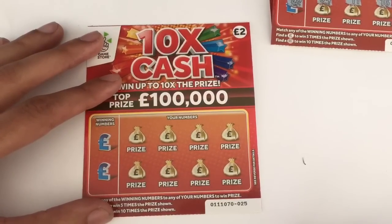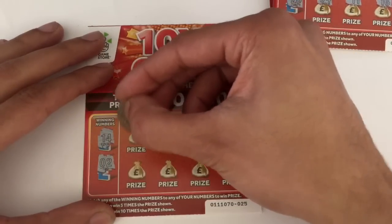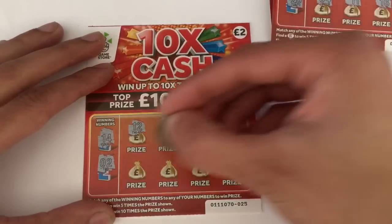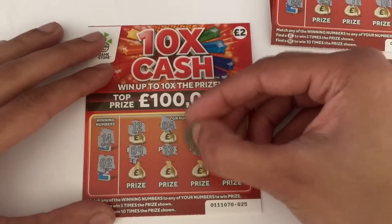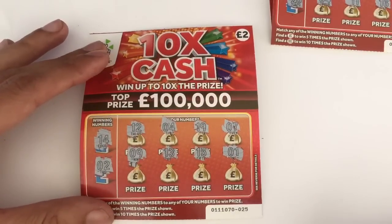There was no number seven or number 20 on that one, so that goes to the loser pile. This is the last of the two-pound ones — we're looking for 14 and a two. We have a 12, a 4, 19, 7, 9, a 13, a 15, and a one. So nothing on that one either.